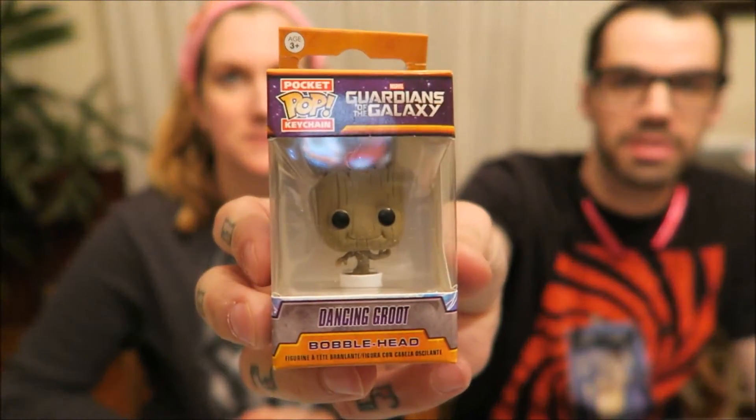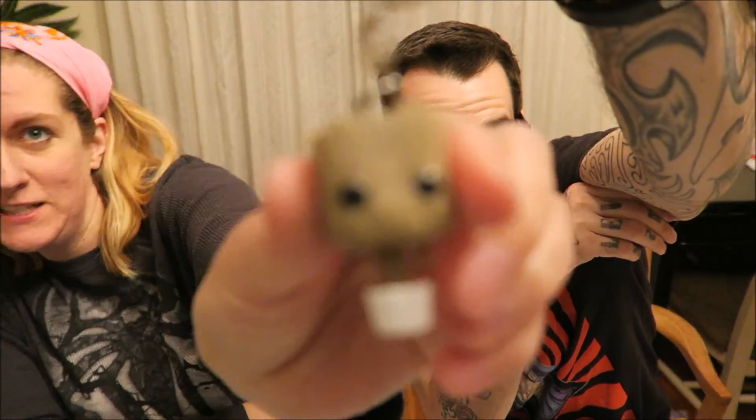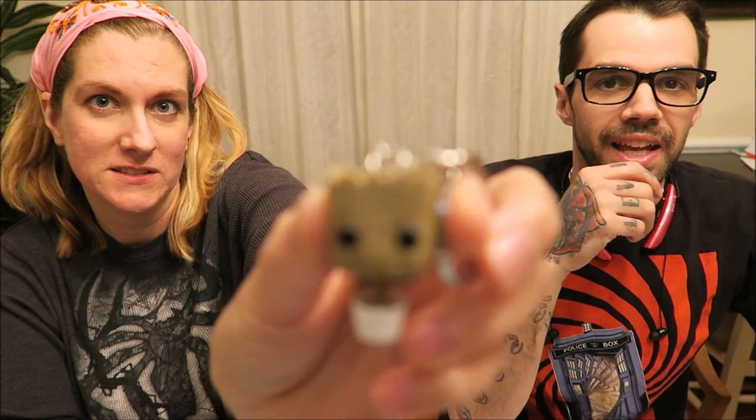We got a keychain — it is a dancing Groot keychain from Guardians of the Galaxy. I'll take it out and show you guys. A little pot. It moves — can you shake it? Yes! It's not focusing but you can kind of see what he looks like. Get my face out of there. Focus on me! I want to be the center of attention. I'm gonna get this to focus — quit moving around back there.